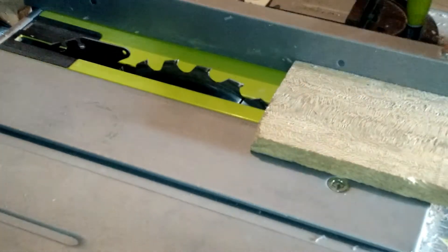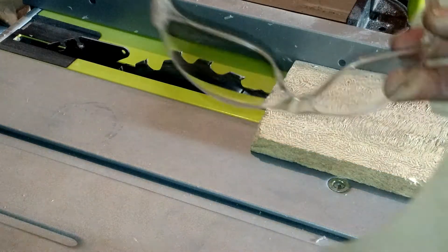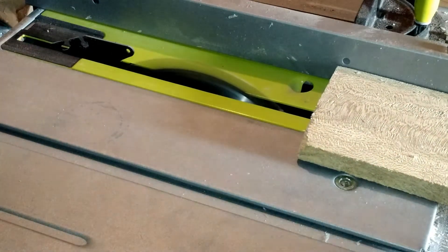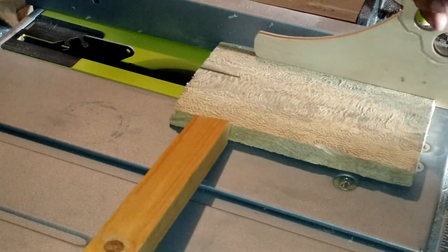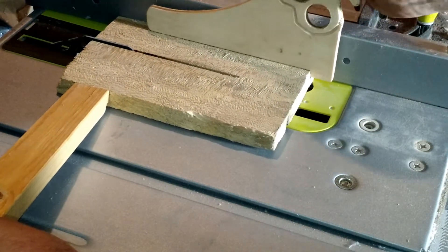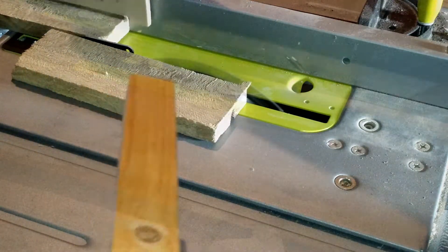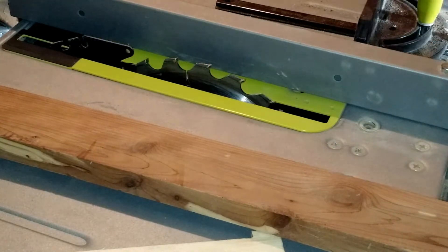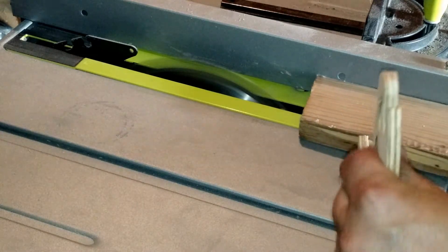Since the case I'm making is going to be used as a gift by my friend, I decided to use a piece of quarter-sawn sycamore because it has an interesting grain structure. I'm also setting up the rip fence in order to rip down this piece of eastern red cedar. I love the smell of this stuff when I'm sawing on it.